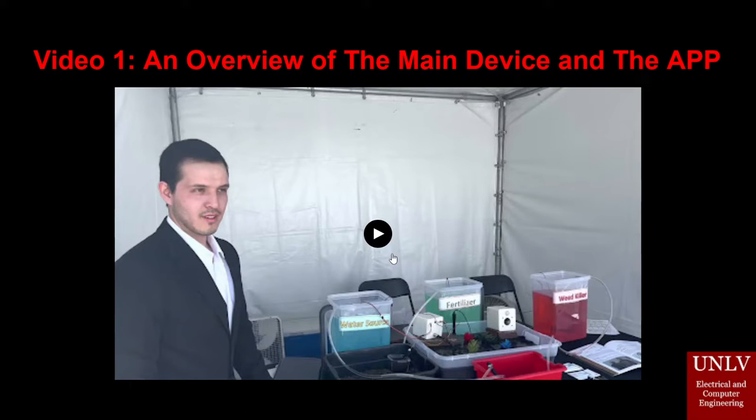The system will display measurements and information received from the sensors in a user-friendly mobile app. Here is Dylan, who will give us an overview of the main device and how to use the app.